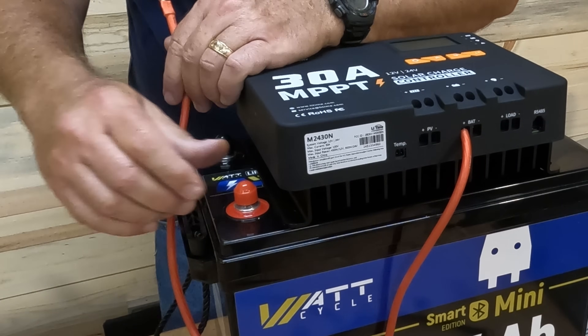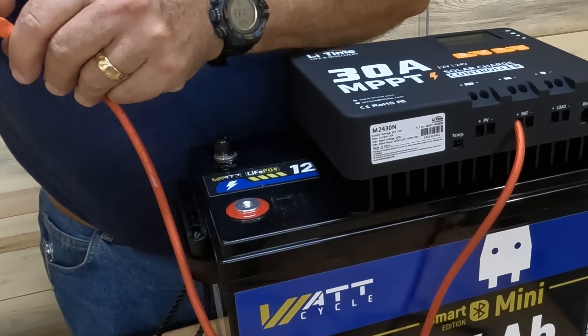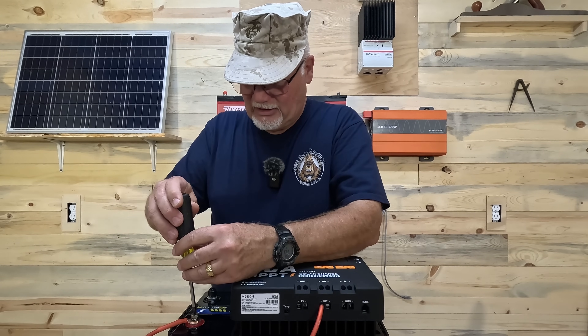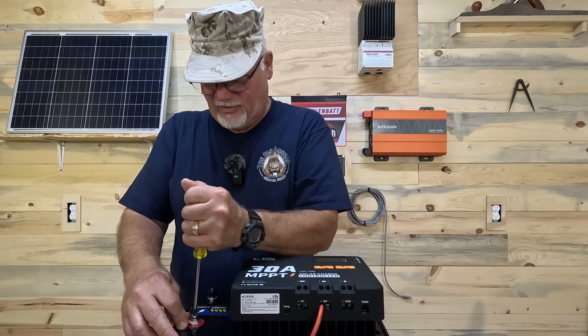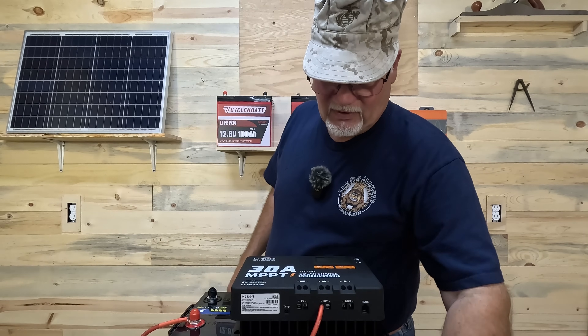Then we'll take that and connect it up to the positive terminal on the battery. I have a 40 amp fuse, and that's just going to give me the protection I need. I could go with a slightly bigger fuse, but I'm only running a 30 amp charge controller so a 40 amp fuse is fine.